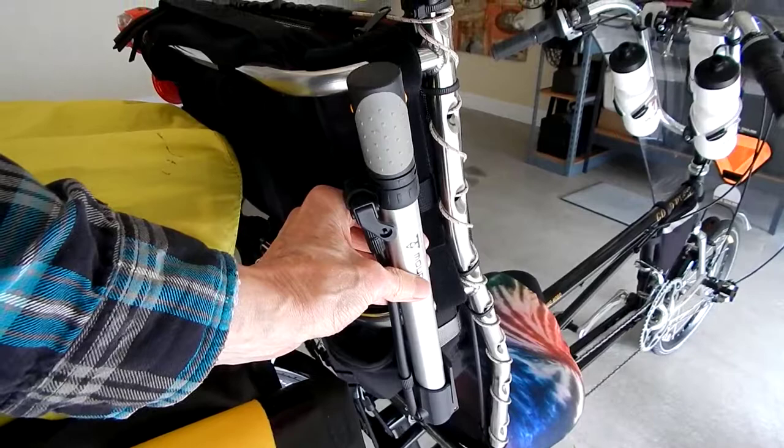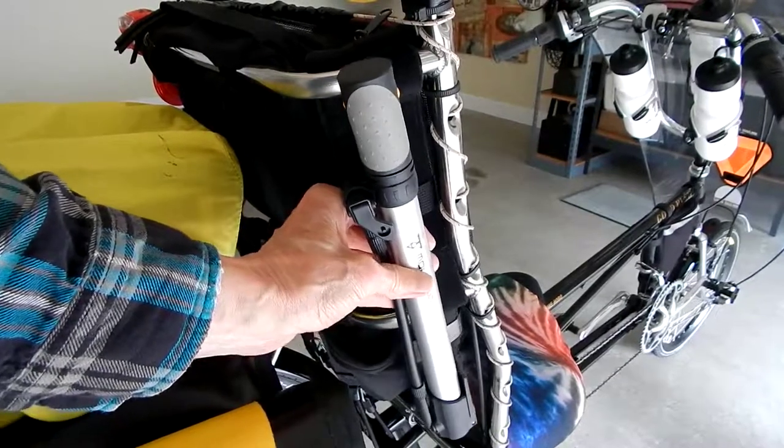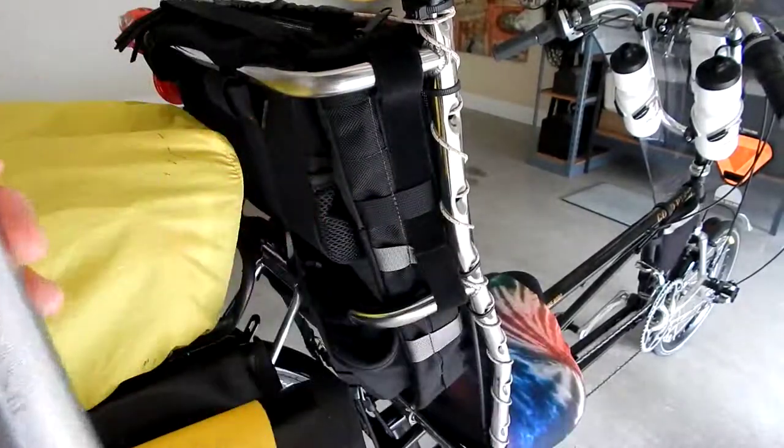So if you're looking for some way to store your pump either on your seat back or on your frame, I recommend the TerraCycle pump bag. Alright folks, that's enough. See ya.